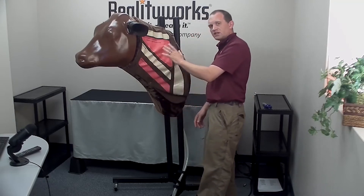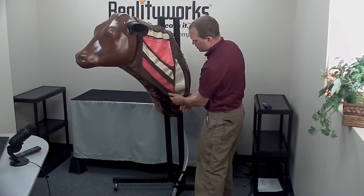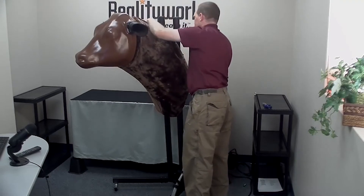Do not stick any needles into this cover — it is just for location purposes. You'll want to remove it; you can either take it off completely or just drape it over to the other side.